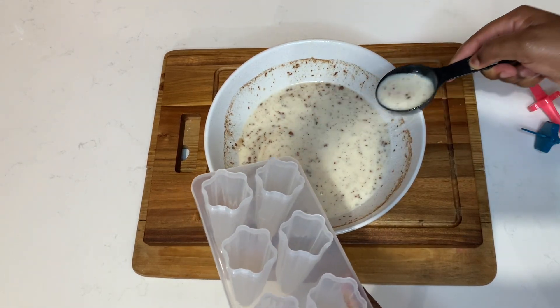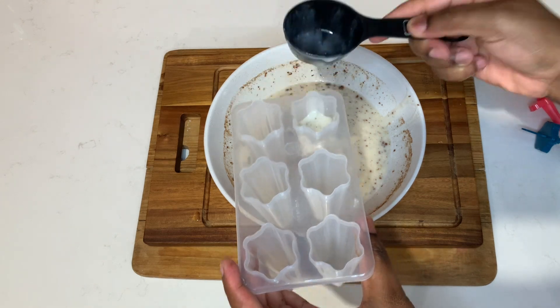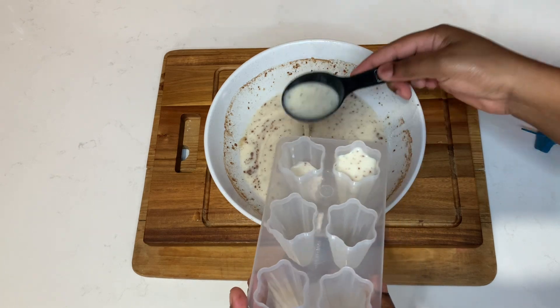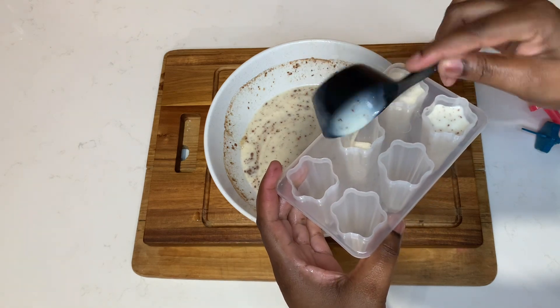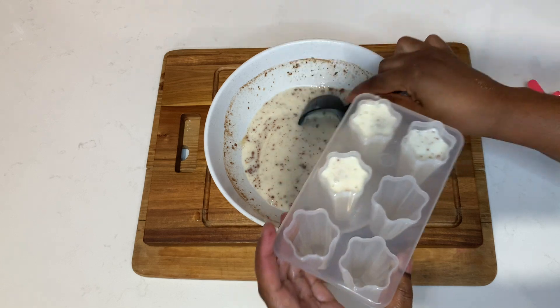We're going to take a measuring cup to help guide us, and pour the soursop juice into the mold. Once we add the juice to the mold, we cover it and put it in the freezer for roughly six to eight hours, because you want it to be fully frozen.